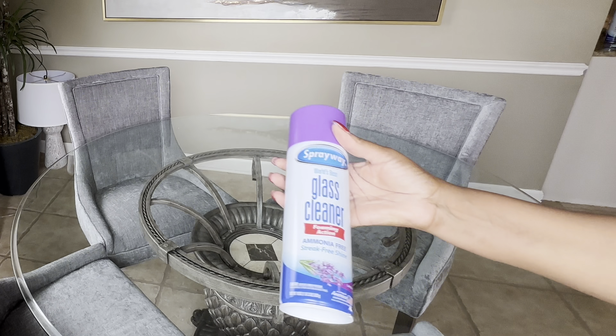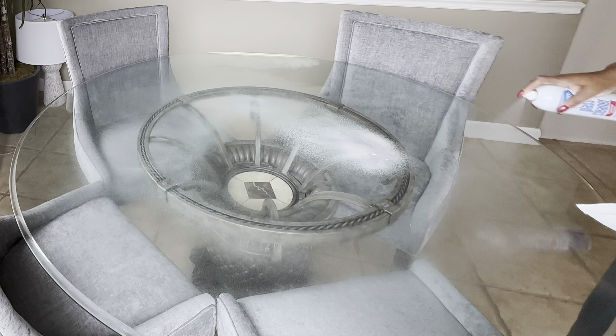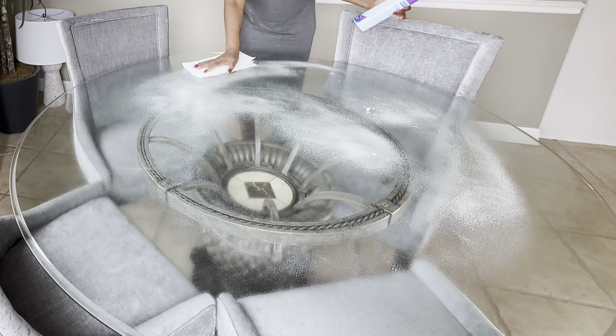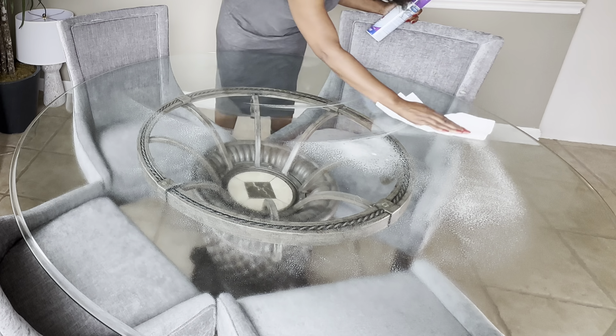Let's add my new dinnerware to this dining table. But before we do, let's go ahead and clean it. I am in love with Sprayway's new lavender scent — I absolutely love the way it smells. So let's clean it and then decorate it, and I'll check back in with you all later on in the video.